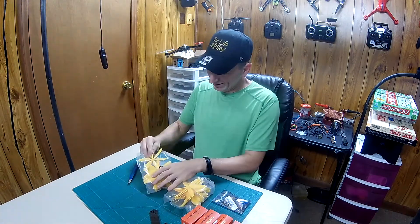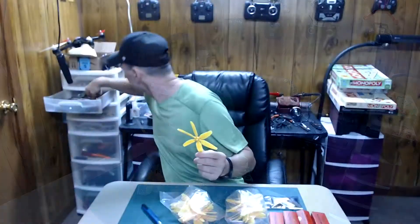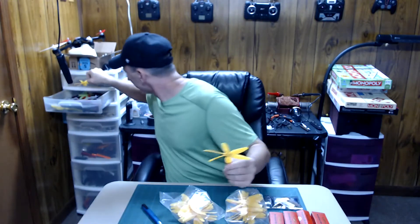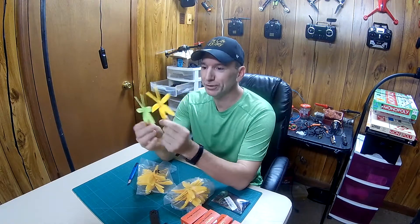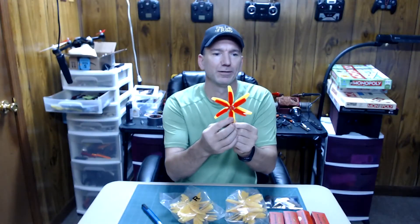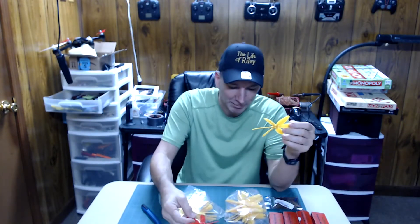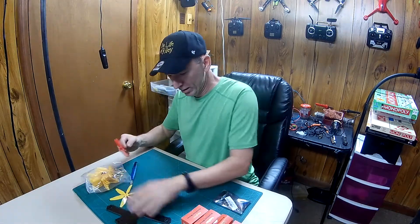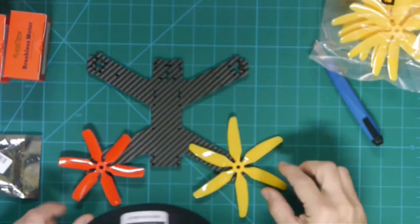I got a whole bunch of these — these are 5-inch props. I had 4-inch, but you can see they're quite a bit bigger. So I'm going to try these on the Bugs. I bought them for this frame here, but I don't know which I'm going to end up using — 4-inch or 5-inch. I bought the 5-inch for it; I hope they'll fit. I think they will.